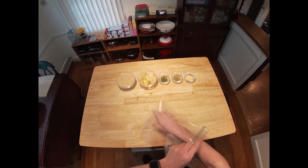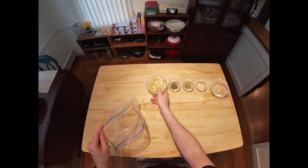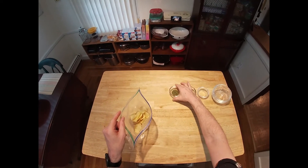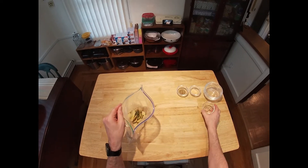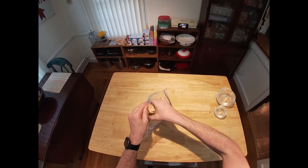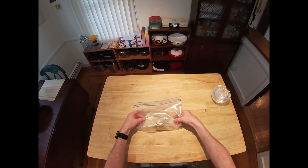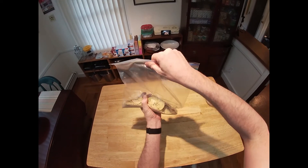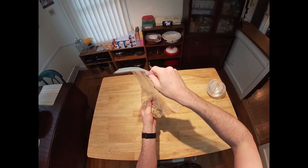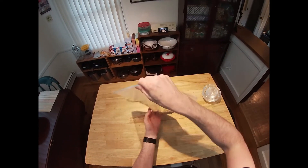Let's make our breading. For this we're going to need 120 grams of plain bread crumbs — that's about a cup. We're going to need 20 grams of salt and vinegar potato chips, that's about 13 or 14 chips depending on the size. We're going to need 2 teaspoons of dried parsley, 2 teaspoons of dried oregano, and a teaspoon and a half of garlic powder. We're going to close up the bag with as much air removed as we can and just break up the chips by hand, get this mixed. The chips don't need to be very small — chunks are fine.